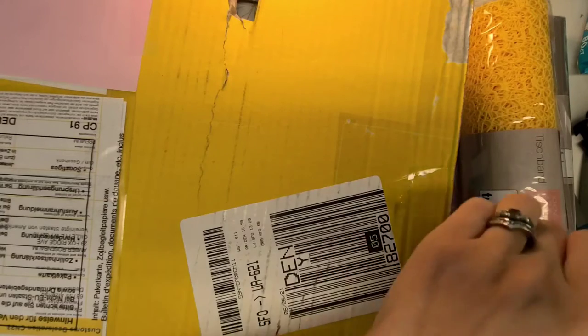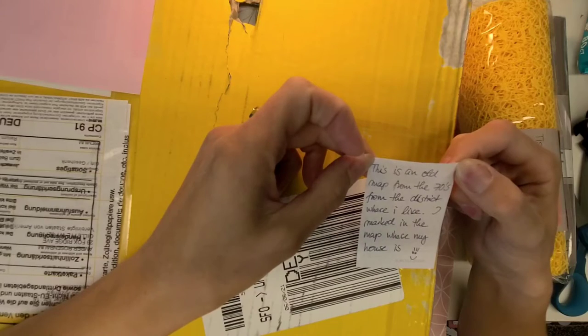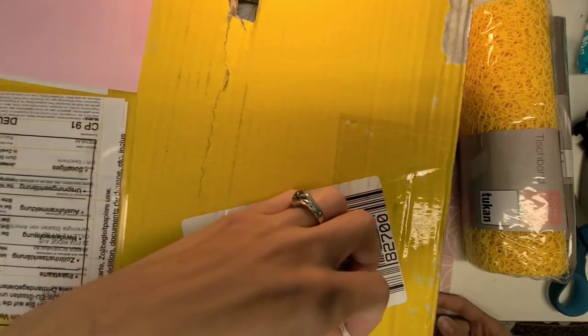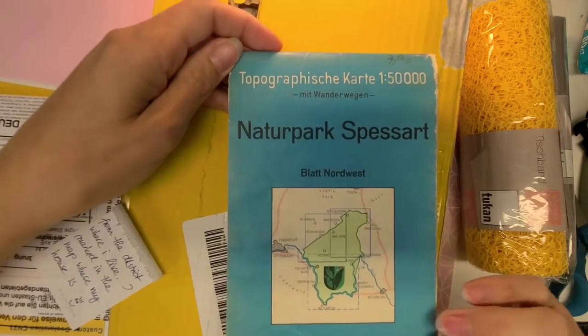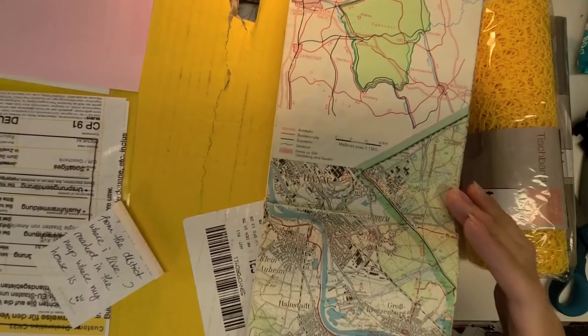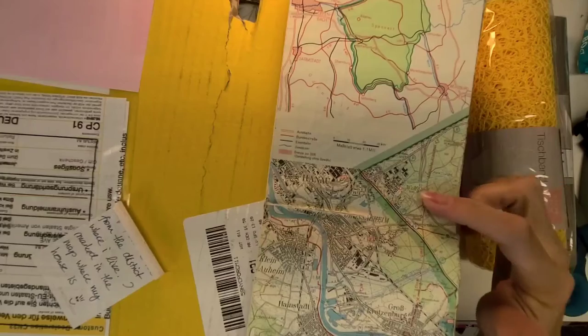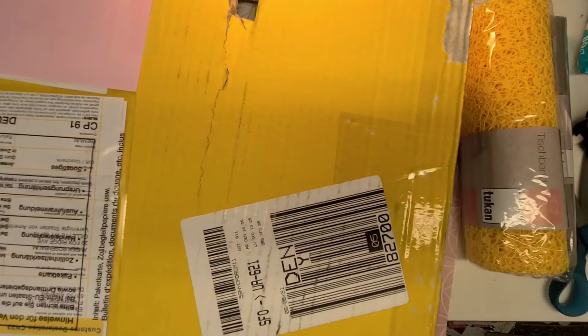There's a little note here that says, 'This is an old map from the 1970s from the district where I live — I marked the map where my house is.' Oh, how cool! I'll open it up without showing where her house is exactly. I can read 'Wolfgang' on it — that's so cool, Elka. I never would have thought to send a map, and it's an original. That's so special!